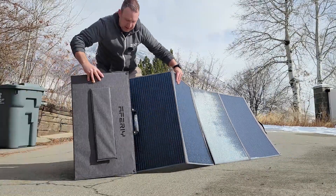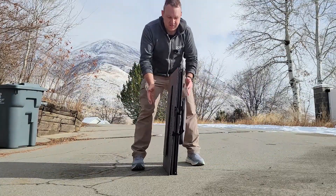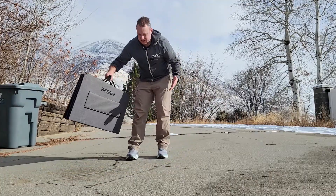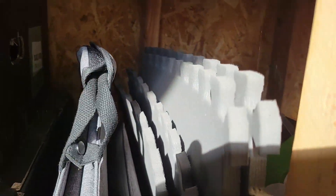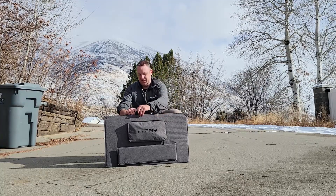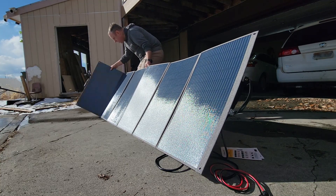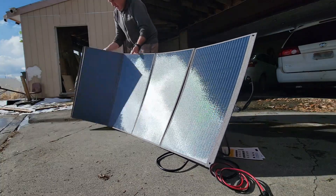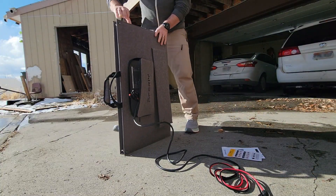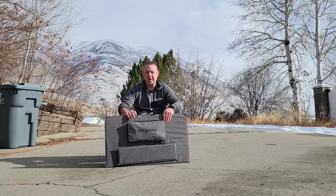You just move the whole thing up, put everything together, and the velcro keeps it all together. You've got your straps up here — it's put together now and ready to store. It has nice clips to make sure it doesn't come apart. I've used at least a dozen portable solar panels and I've not seen one that's 400 watts. Really impressed by that, and really impressed by the design for how simple it is to set up and put away — super nice solar panel.